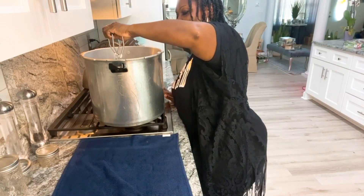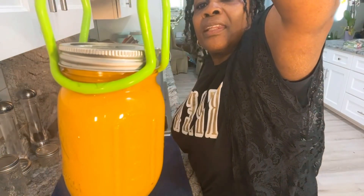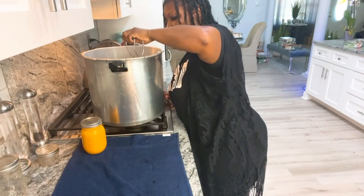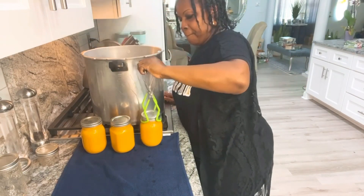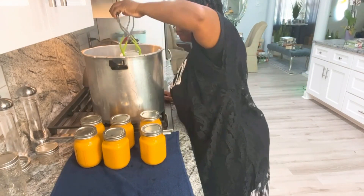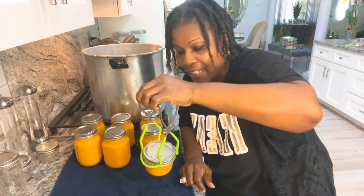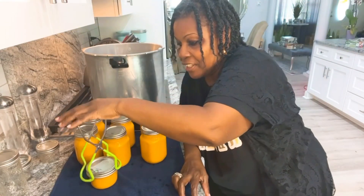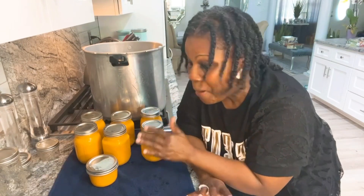Without further ado, I know you guys want to see this cheese. That's our cheese, you guys. Six jars of cheese — this reminds me of cheese whiz, yes that's what it is. And this is my 8-ounce jar. I just want to let you guys know that you can do it. I was hoping to get them to seal while on camera, but without further ado, if they don't seal I'll come back and let you know — but they should.